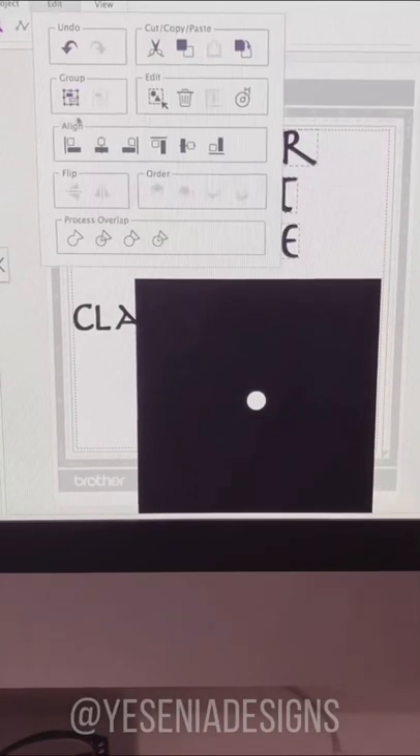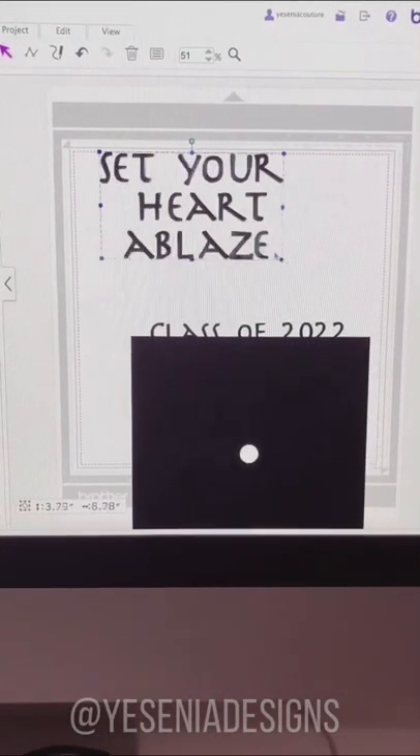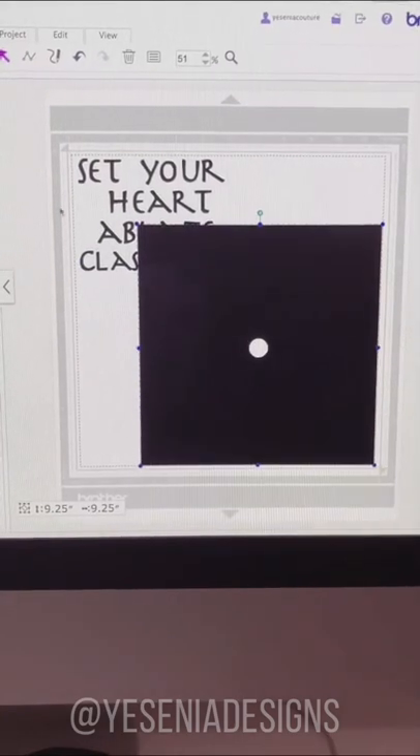I quickly ran to Joanne's to pick up some cardstock because we are making a graduation cap. My brother is graduating this month and he wanted to decorate his, so he went with a Demon Slayer theme. This is kind of what we came up with on the computer.